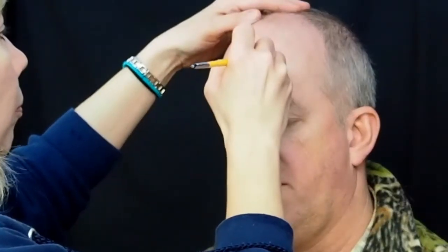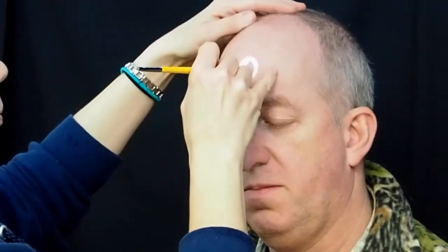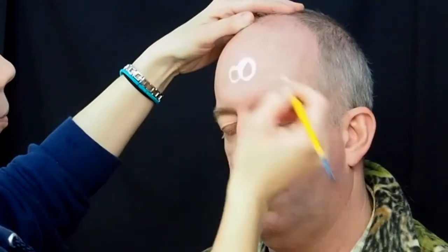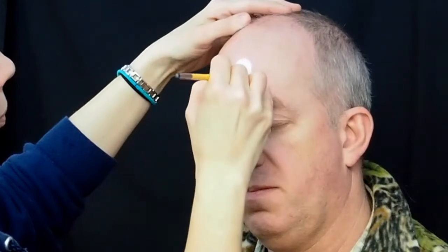Begin by loading your number five round brush with white and making two large ovals connected in the center of the forehead. These are going to be your eyes. I usually make one of them larger than the other because it gives it a little bit of a comical look.